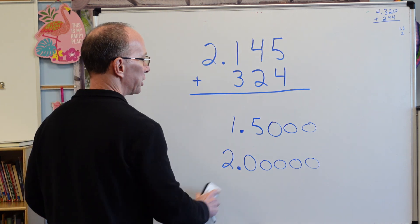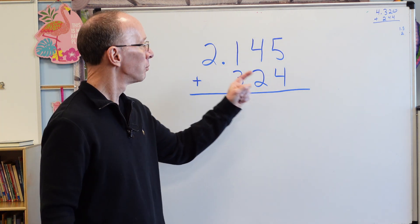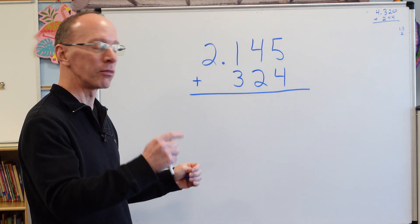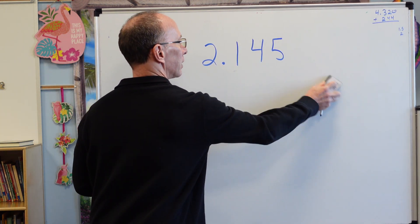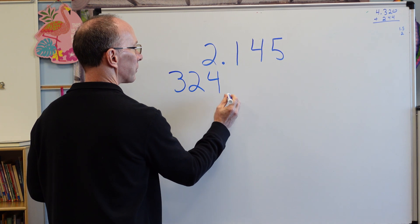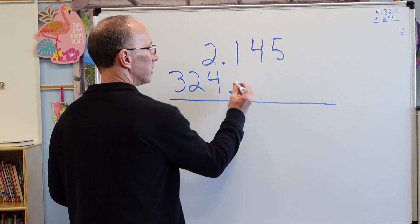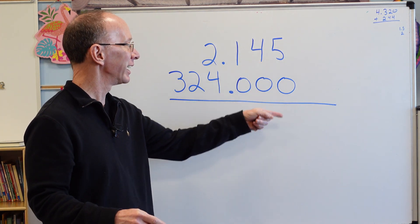Taking that information, I have a whole number here: 324 plus 2.145. I can't add it the way it is — I need to rewrite it. So I'm going to rewrite and put 324 over here with a decimal point. On the right side of the decimal point, I can add as many zeros as I want — it won't change the value. I'll put a zero, zero, zero there.